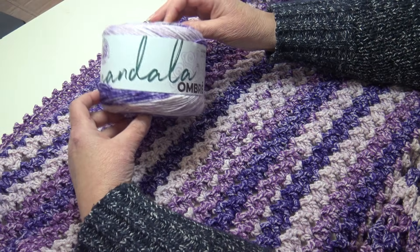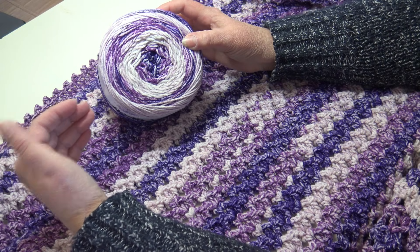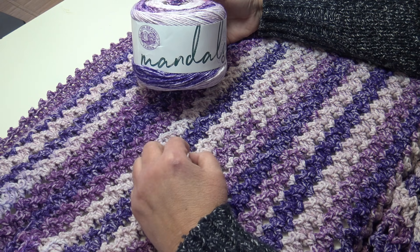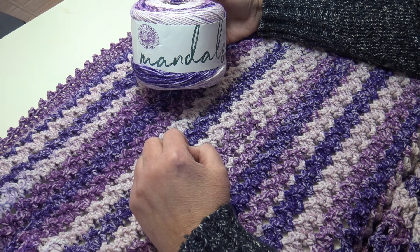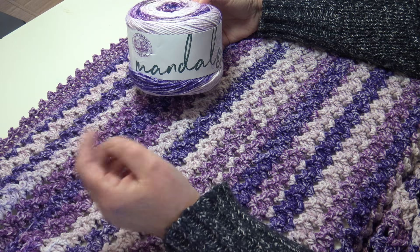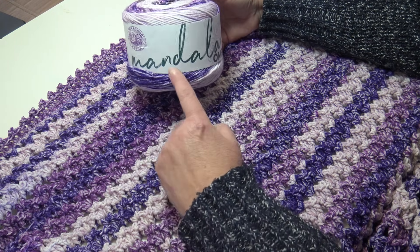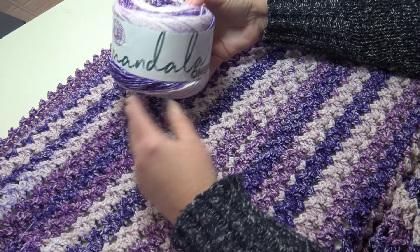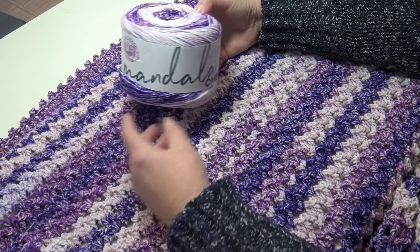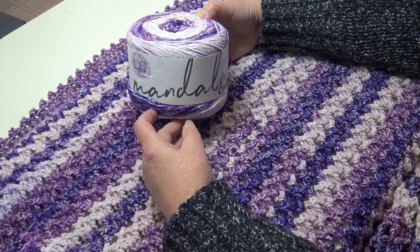The Lion Brand Mandala Ombre comes in many wonderful color choices. This afghan will be available as a kit directly from Lion Brand's website on March 5th — I'll have a link in the description box. There's also a direct link to the yarn if you want to choose a different color and order however many skeins you wish. So grab your yarn, grab your hook, and let's get this project started.